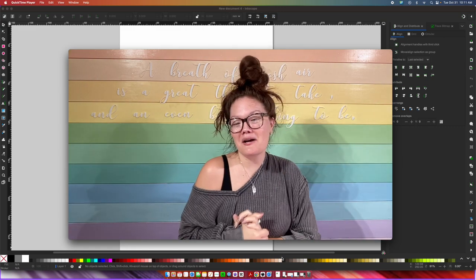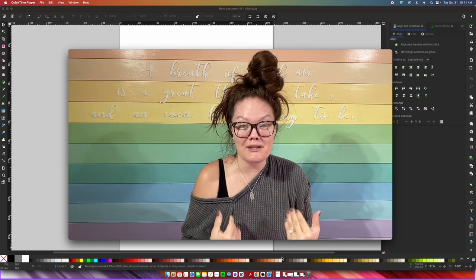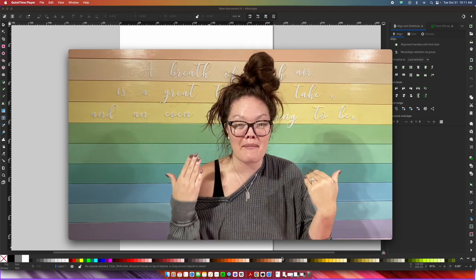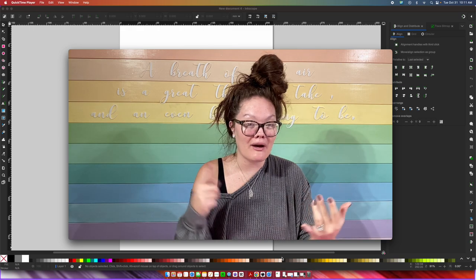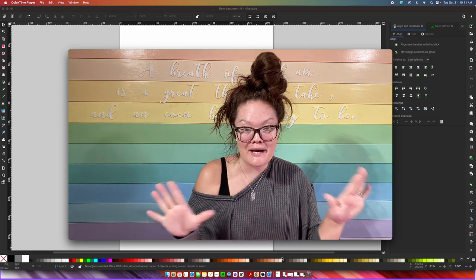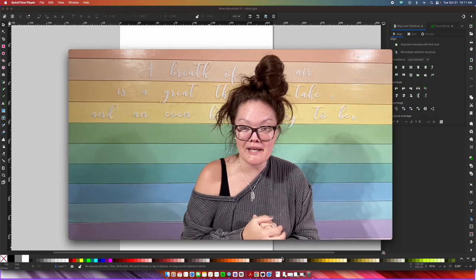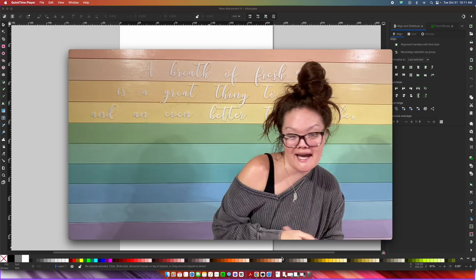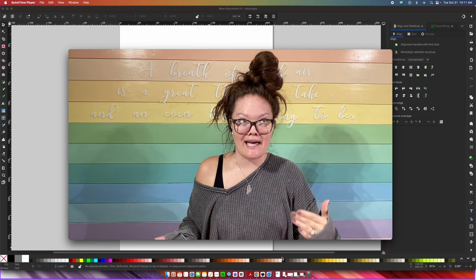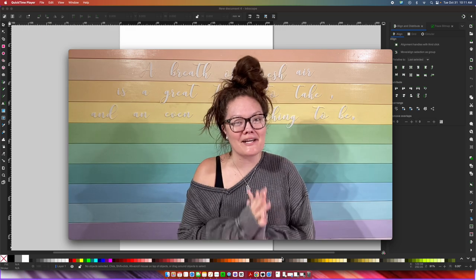You're going to be able to use this file on any laser cutter. I'm going to be using Inkscape, which is a free design program, and I'm going to personally upload it into my Glowforge. However, if you have an xTool, an Omtech, a Thunder, an Epilog — it doesn't matter what laser it is, you're going to be able to use this file. So it's not just going to be a Glowforge tutorial today. Now, who wants to design a Christmas tree from scratch? Not me. However, I did it for you.